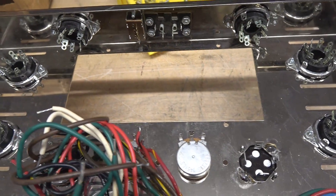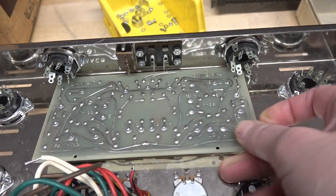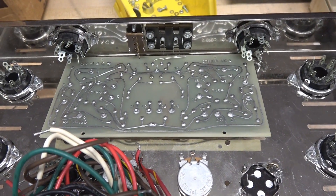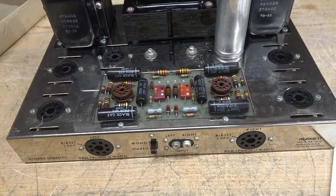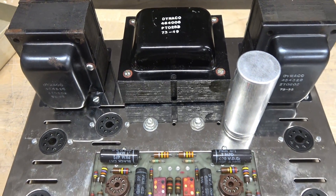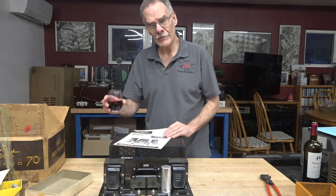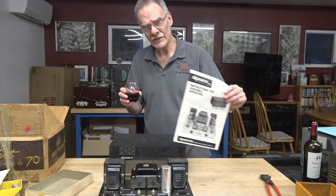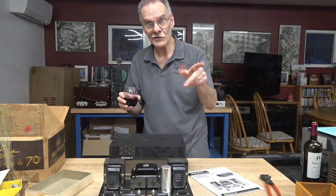Last step for the mechanical assembly is to mount the circuit board. Get that in and we'll take a look topside. Mechanical assembly is complete on the Dynakit Model ST70. D-Lab is taking a mission complete on the assembly of the Dynakit ST70. Next we wire it — and that will be in part three. See you then.